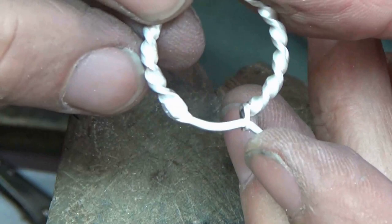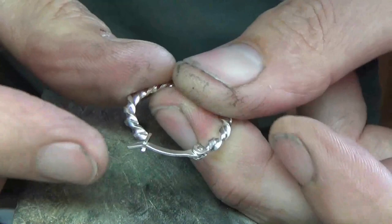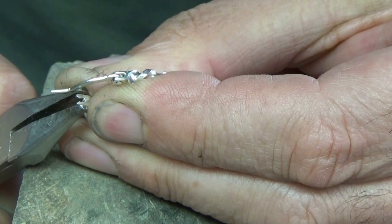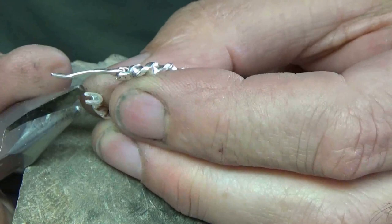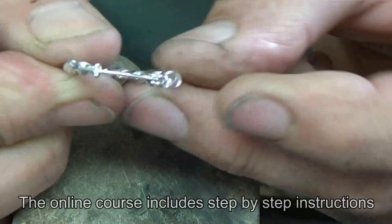That's pretty much it, so I'll give them a clean up and we'll take a look. The catch on this one is a little bit loose so I'll just tighten it up — that's just a matter of bringing the top together a fraction more, very carefully with your pliers. That's working really well now.